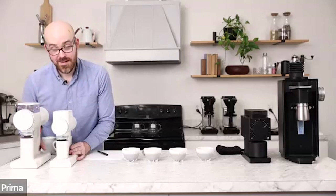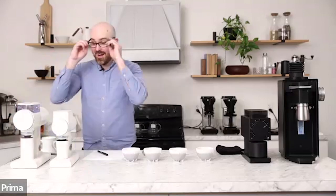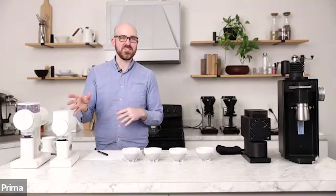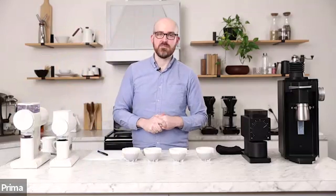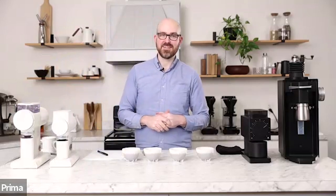Both together. These are brushless DC, so they're really quiet — way quieter than your average Baratza Virtuoso Encore, especially like a Sette.